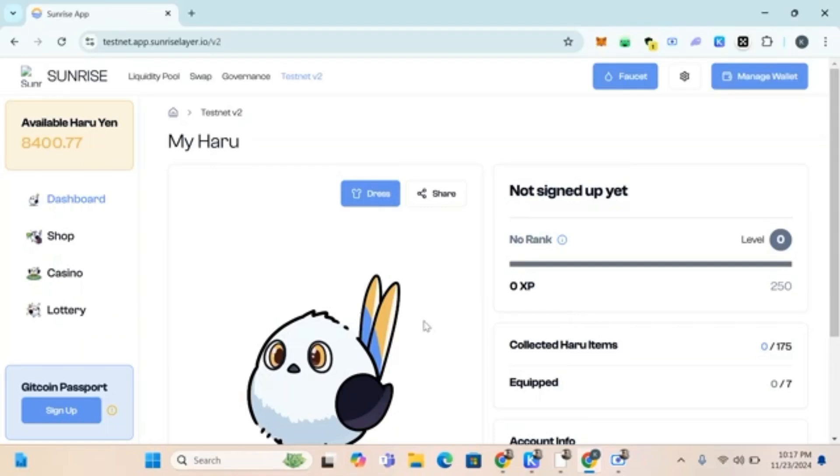Welcome guys, welcome to Crypto Token. In this video I'll show you how to do the Sunrise Layer airdrop for V2. Remember in the last video on the Sunrise testnet we did V1 of Sunrise — that was Season 1 of the airdrop. Now this is Season 2 of the airdrop.